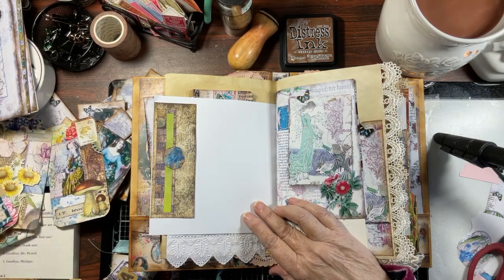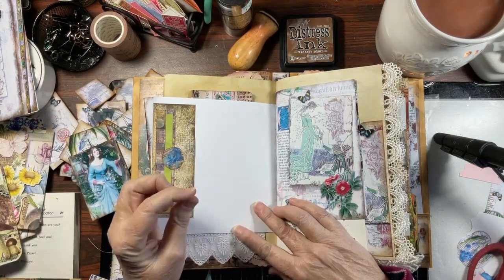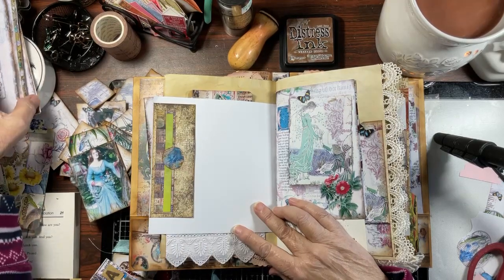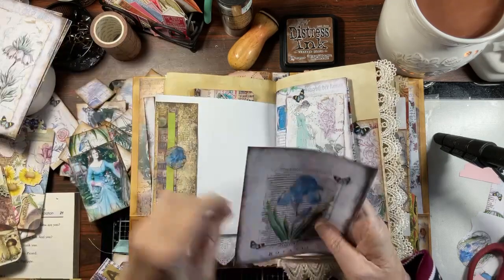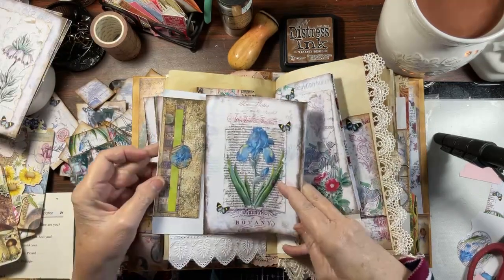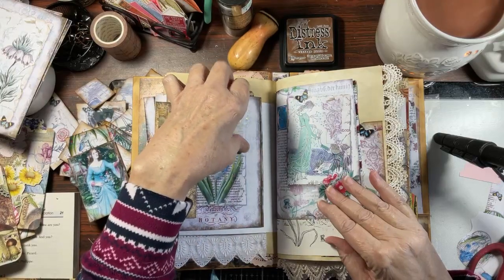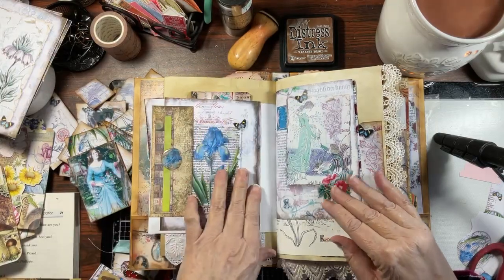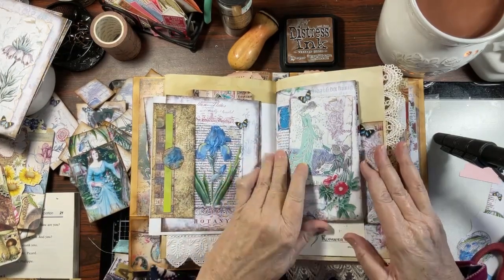I'll see if I can find some things that maybe are not so bulky. A lot of these trims I had put — what do you call it — the padded tape — so that just adds bulk. I love this, but it is just a page. It is pretty though, and it gives you the ability to journal on the other side and it matches, so I'm going to go with that.